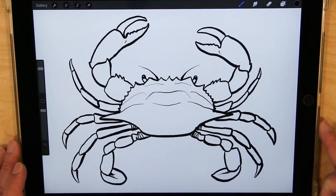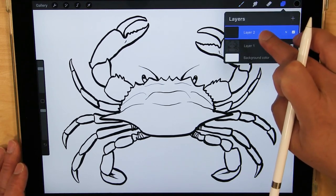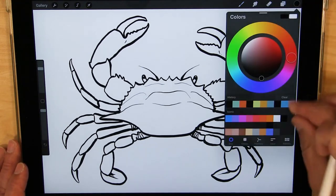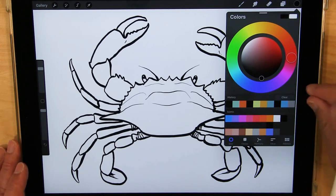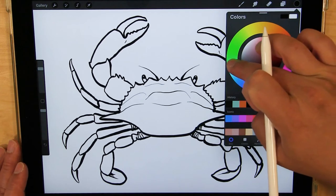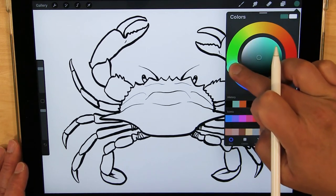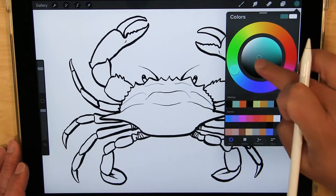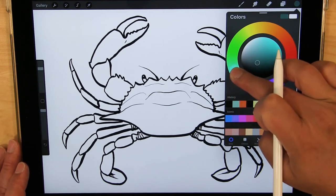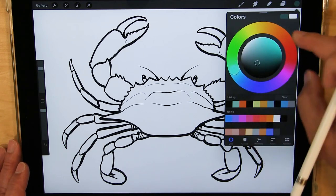And there is our blue crab. Now I'm going to go in and add just a little bit of color. The top of it is kind of like a green-blue color — it's rather dark, just about there, about like that.